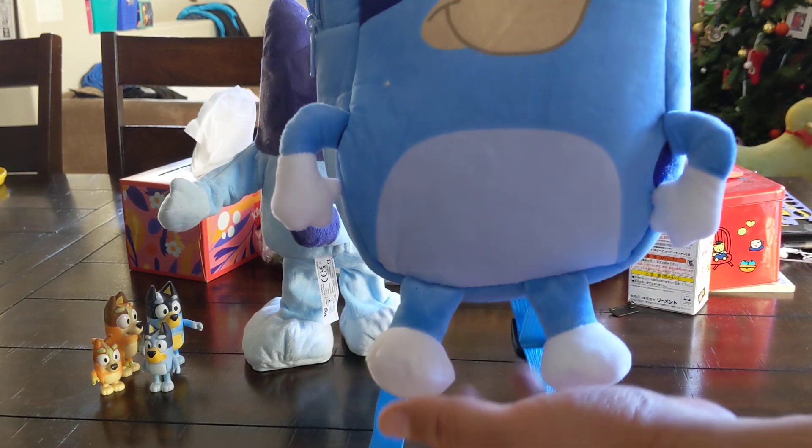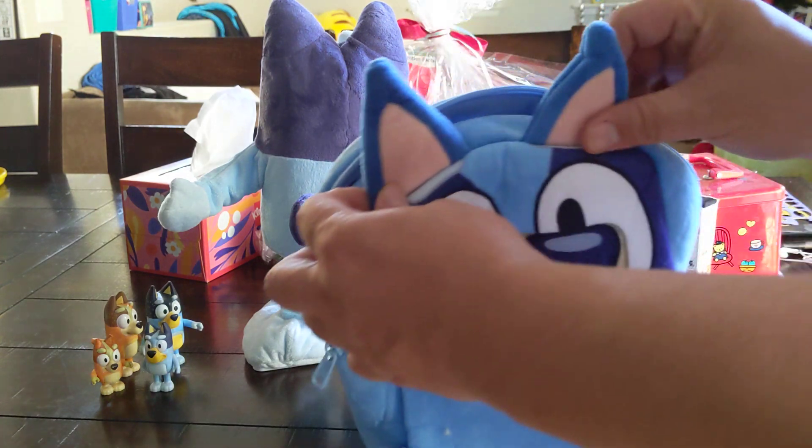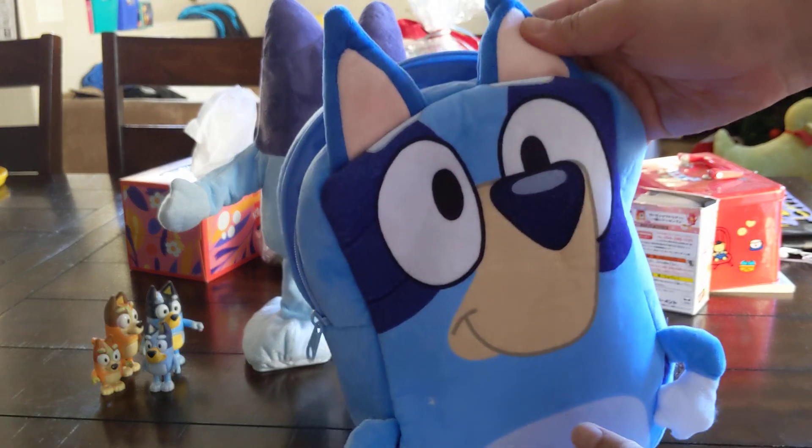It has little feet, the arms, even little ears. So it's pretty cute.